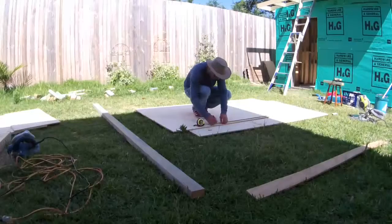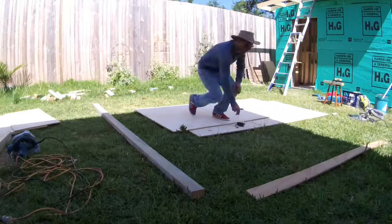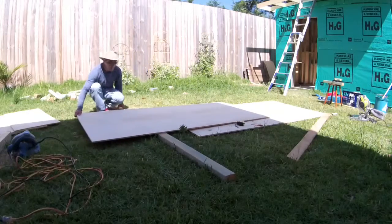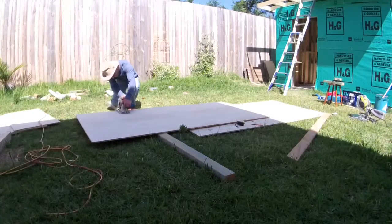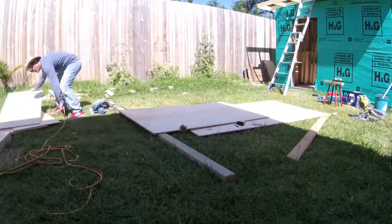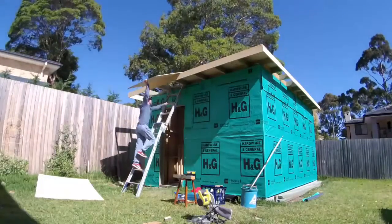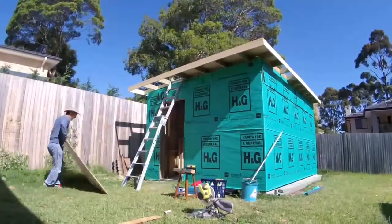Cutting the smaller final panels is in progress. For these final two pieces I was alone, so I had to do it by myself, but they were small so not as heavy as the biggest pieces.